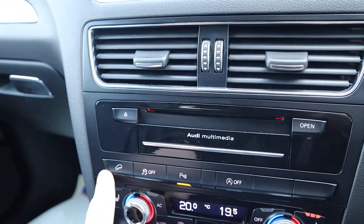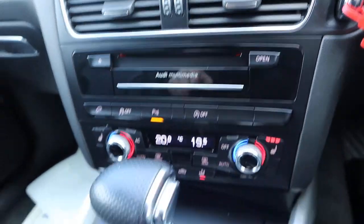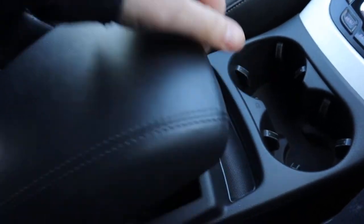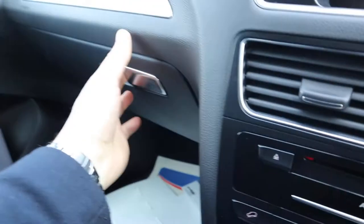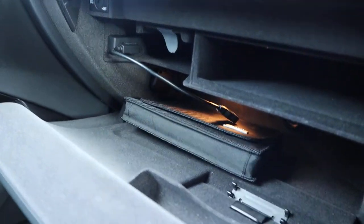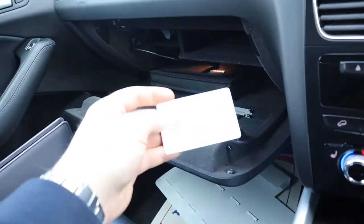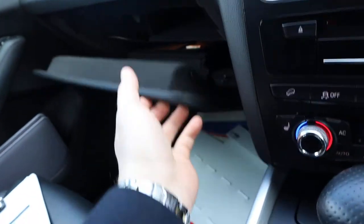Because it's the Quattro, it's four-wheel drive, therefore you've got your hill descent, you've got your start-stop, couple of cup holders, centre armrest, bit of storage in there as well. Another media input in there, owner's manual pack, roadside assistance — that's a sign of a careful owner — Audi roadside assistance.